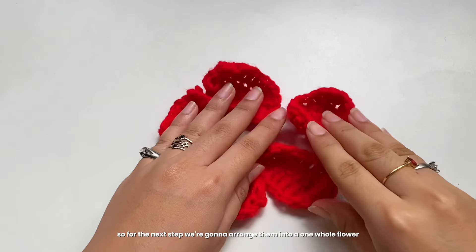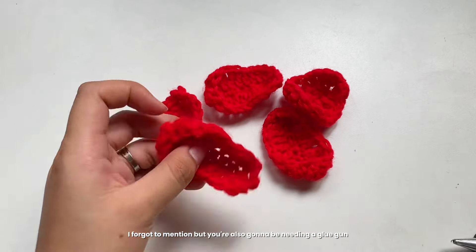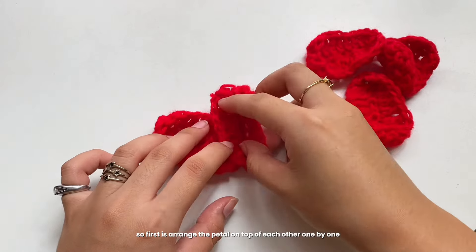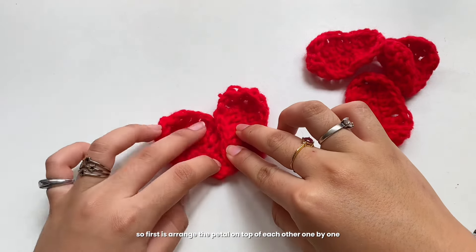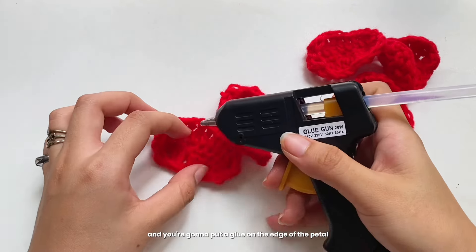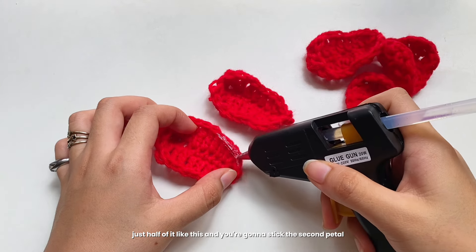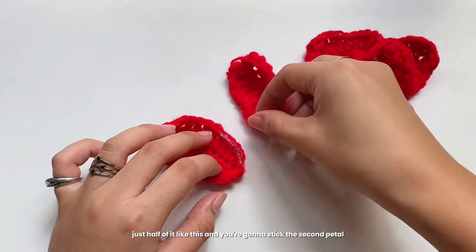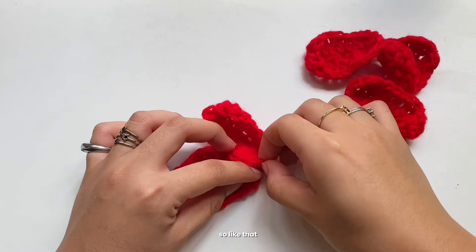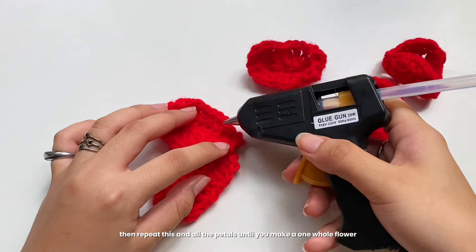For the next step, we're going to arrange them into one whole flower. I forgot to mention — you'll also need a glue gun and a glue stick to stick all the petals together. Arrange the petals on top of each other one by one, put glue on the edge of each petal — just half of it — and stick the next petal on. Repeat this on all petals until you have one full flower.